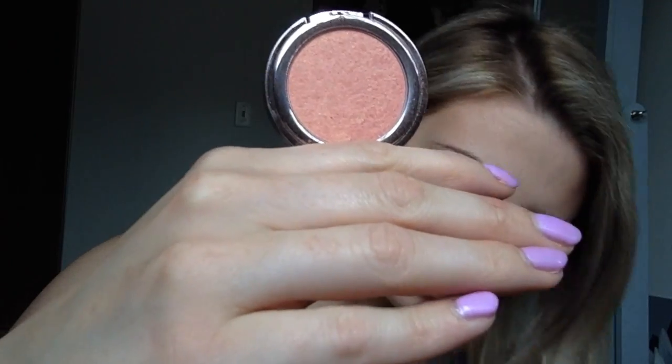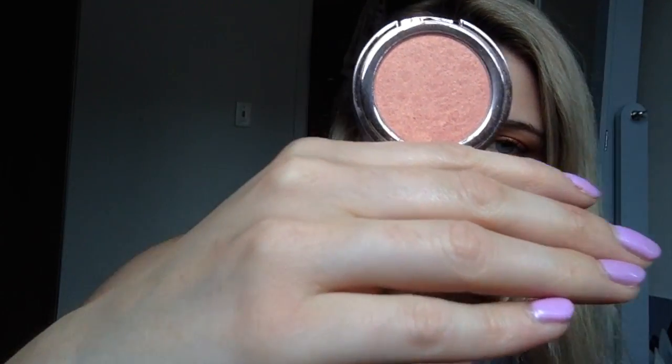You'll see me do a quick nose contour here, just using the same shade from the Pure Sculptor palette. Now to bronze up, I'm using the Celestial Bronzing Veil by Kevin Aucoin and I place this on my cheeks, forehead, jawline, chest, nose — everywhere.